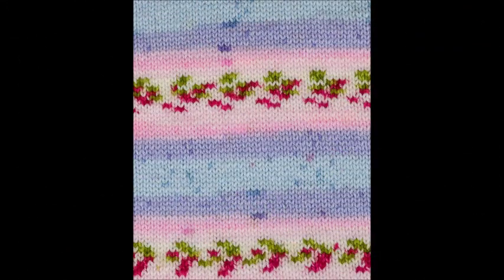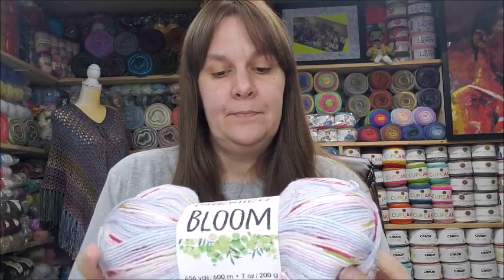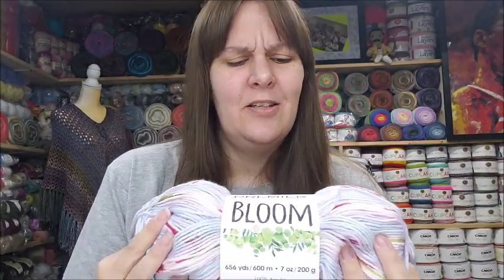It says the self-patterning yarn creates a floral or dot print at any gauge, whether knit or crochet, so the gauge doesn't matter. I'm going to insert a picture to show you the pattern of each color. I got two of the Hydrangea — wasn't that pattern pretty? 656 yards is super generous. These run $7.99 each — not too bad for the yardage with that cool pattern.